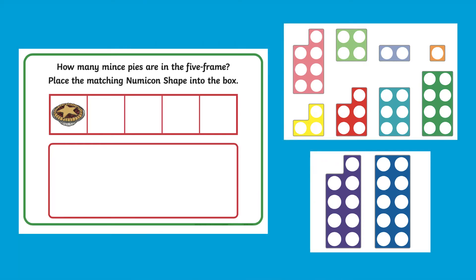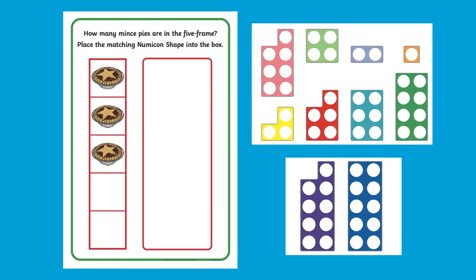Using the activity mats, children can practice their counting skills by counting out the number of mince pies they can see and then choosing the corresponding Numicon to place on the mat. Using the landscape and portrait activity frames allows children to develop their understanding and awareness of Numicons in different orientations.